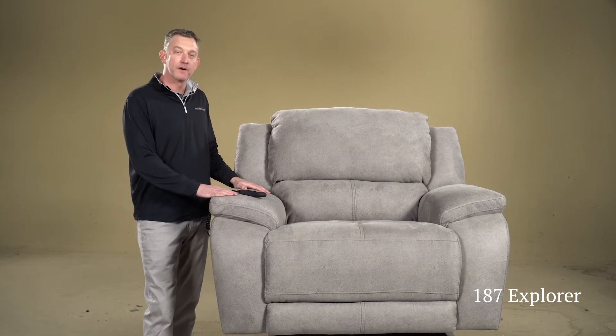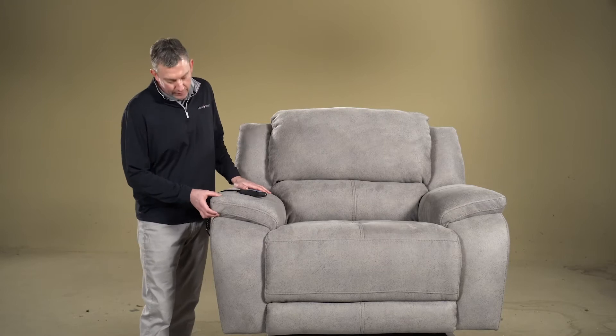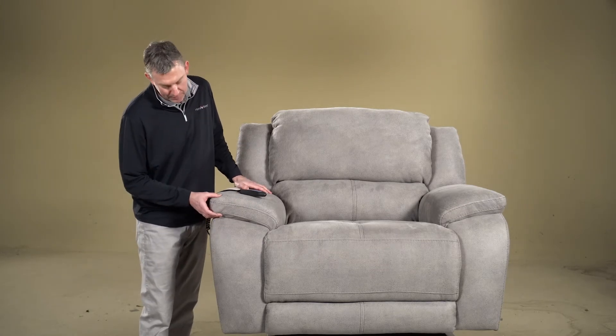The cover is 100% polyester, easy to clean, and made for heavy use. The arm, as you can see here, is all solid poly — a nice big piece of solid foam which is going to maintain its shape over time.